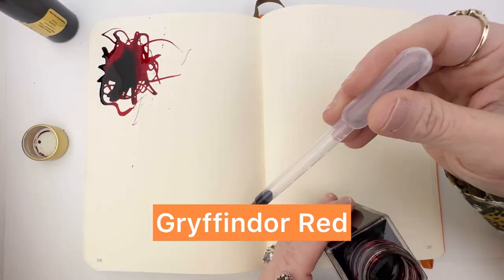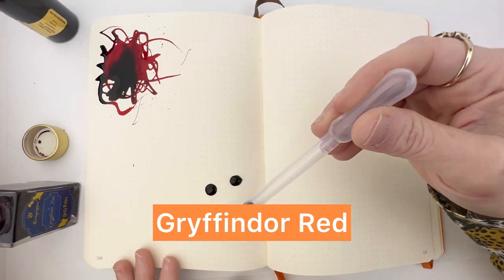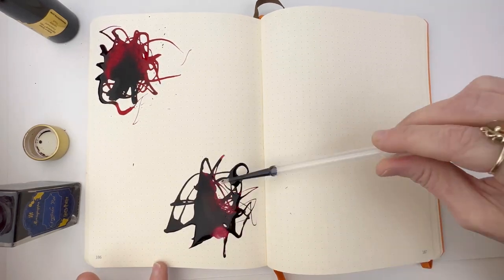First we'll make an ink splash, and then we'll do a writing sample with each one, and then we're going to go ahead and do a dry test and a water test.